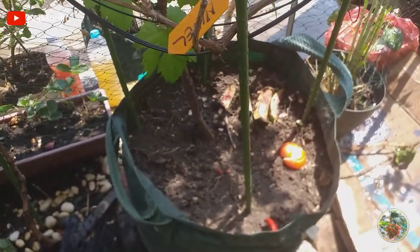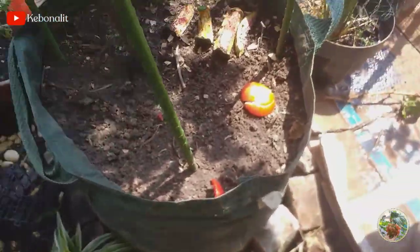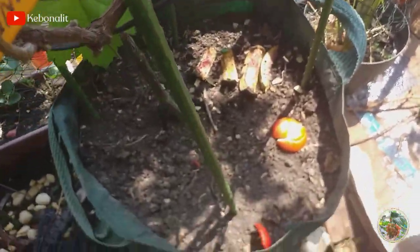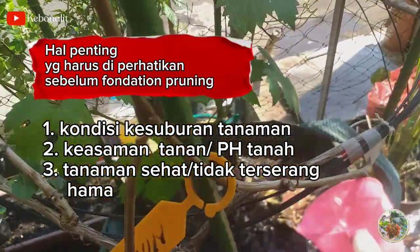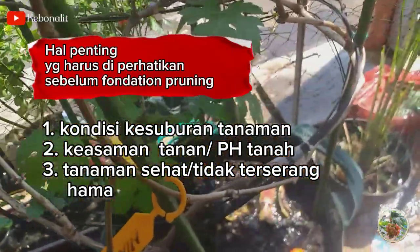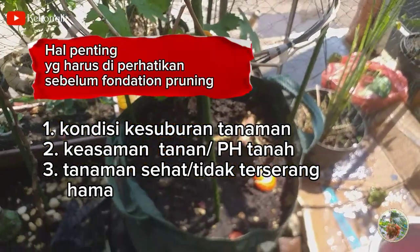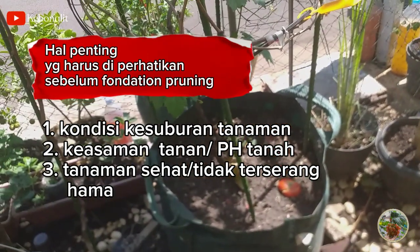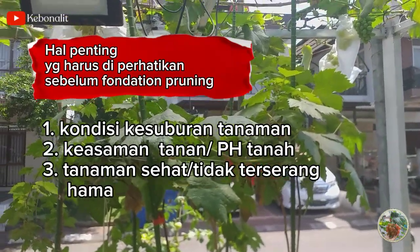Sebelum pemangkasan, nanti akan disiram penuh dulu ya teman-teman. Kemudian setelah nanti dipangkas tidak dilakukan penyiraman sama sekali — penyiraman akan dilakukan setelah nanti tunas-tunas baru muncul. Ada hal yang penting lagi ya teman-teman: sebelum melakukan pondasan pruning, dilihat dulu kondisi kesuburan tanaman anggur kita. Kalau masih belum subur, lebih baik jangan dilakukan pondasan pruning — dibikin subur dulu, baru dilakukan pondasan pruning. Jika tanaman tidak subur dilakukan pondasan pruning, yang dikhawatirkan nanti tanaman anggur kita justru malah mati.